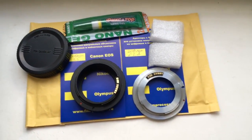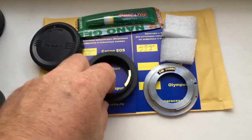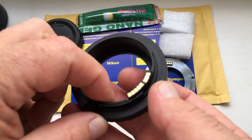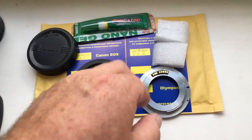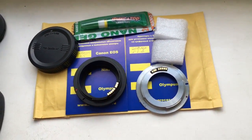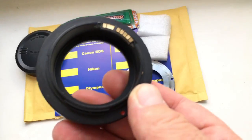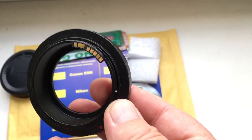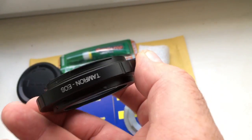Hello Rodel. This video is about your adapter Tamron Adaptall with programmable chip and about chip for your Edmica bayonet. Look, now I show and check your chip with adapter Tamron Adaptall.